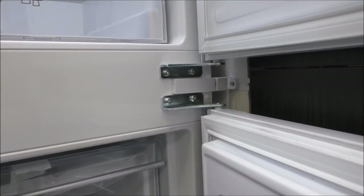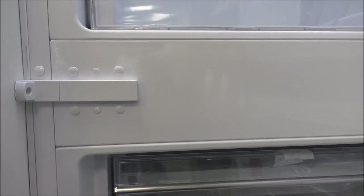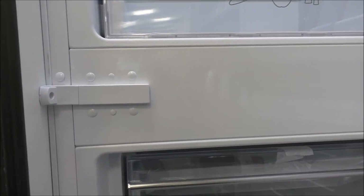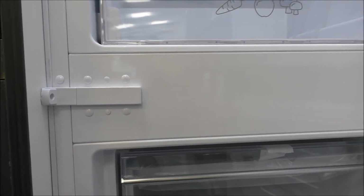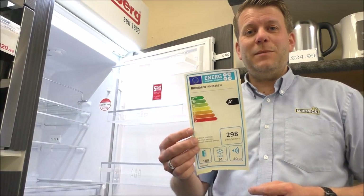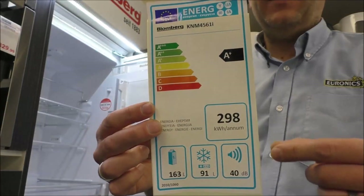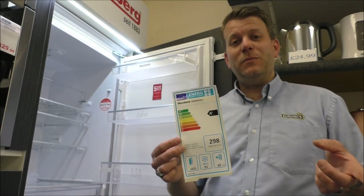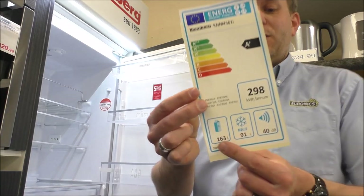You'll find the hinge is on the right-hand side, but if you need to relocate it to the left-hand side you can do that — it's quite an easy process before you put the external doors on. Again, the same applies to the sister model. The energy label shows an A+ energy rating.